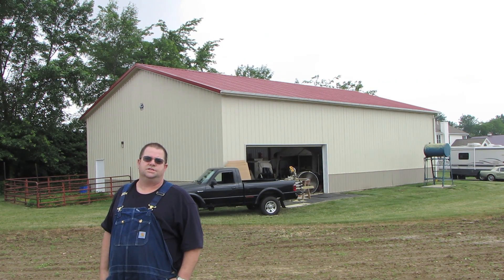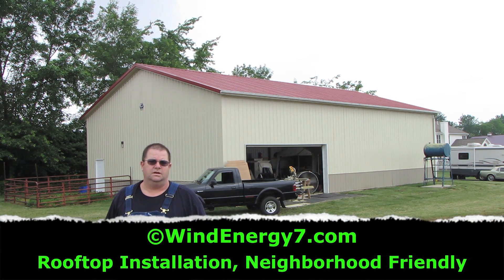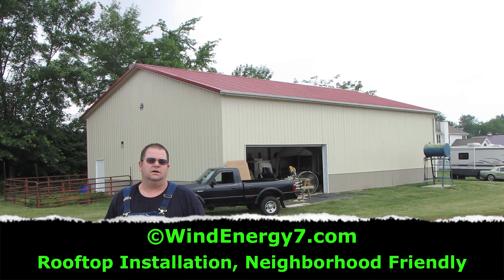Hi, my name is Sam Hargis, I'm with Wind Energy 7, and this is one of our latest installations of a hybrid rooftop wind solar system we call the roof mill.